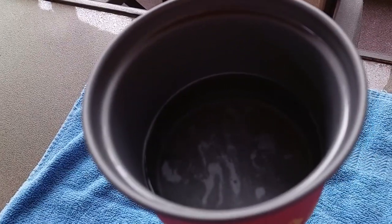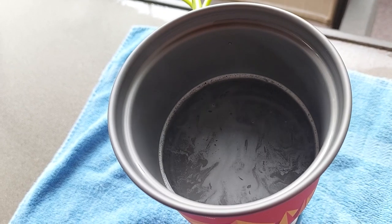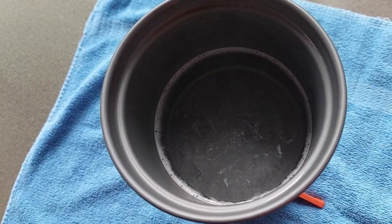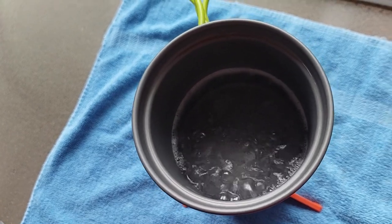You can already see that it is getting hot. Oh my gosh, you can already see the water boiling at the bottom. It's already boiling, guys. We've already got boiling water. That was so quick — that's awesome.